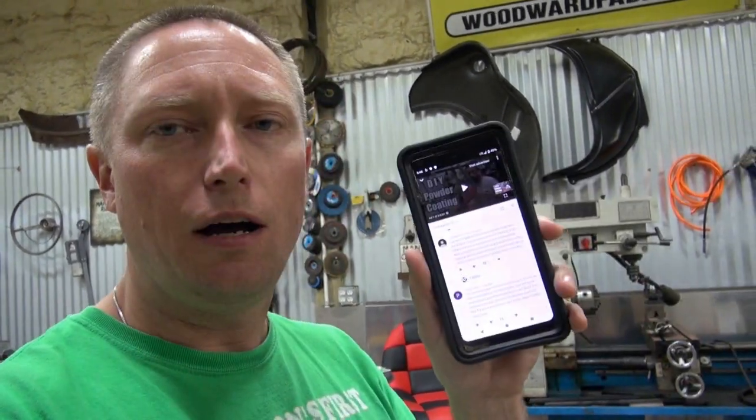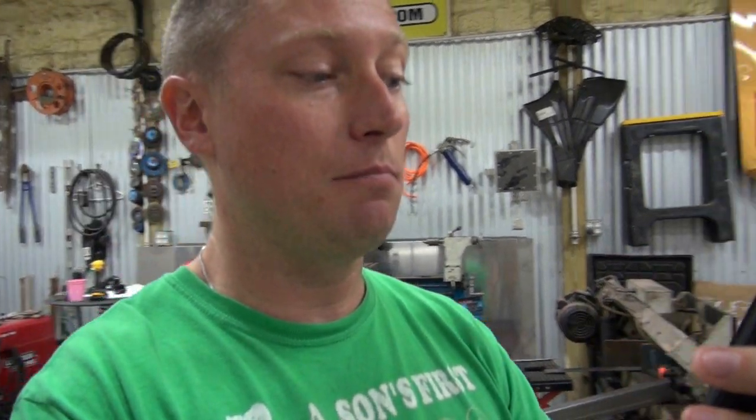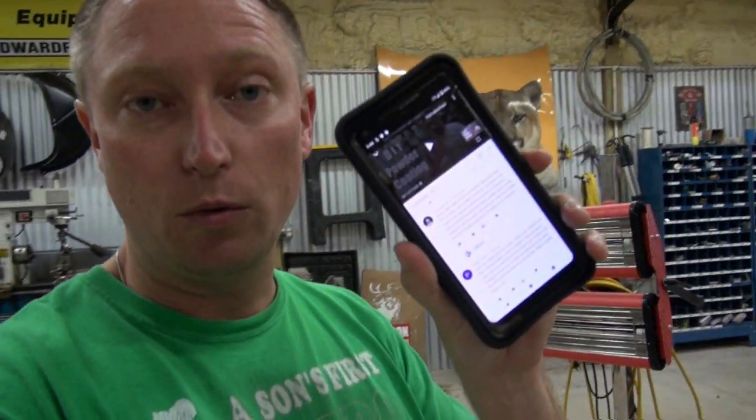That suspicion was confirmed when I got this comment on the video: 'Sorry man, take it from someone who does this for a living — you under-cured your parts by a lot. That's why you're getting so much scratching. That screwdriver shouldn't have gotten down to the metal at all. You need the part at a minimum temperature of 325°F for at least 20 to 25 minutes.'